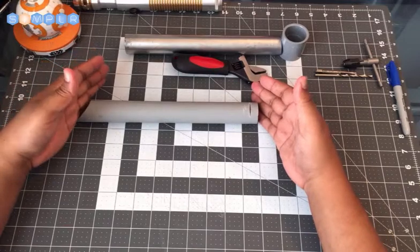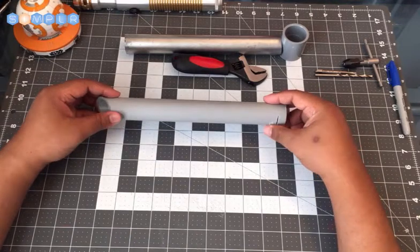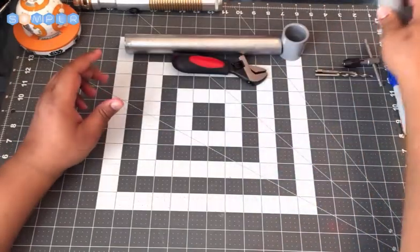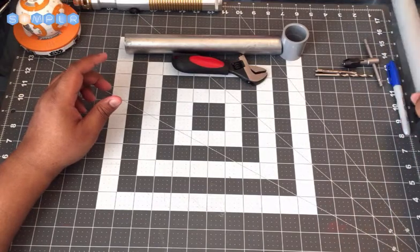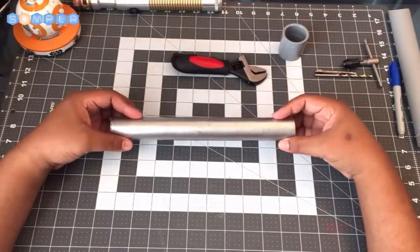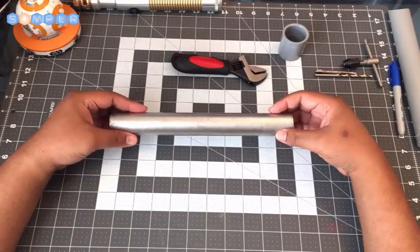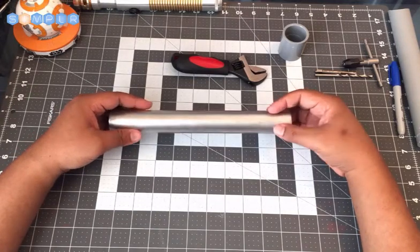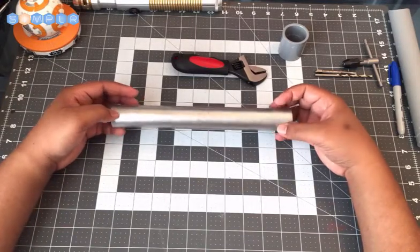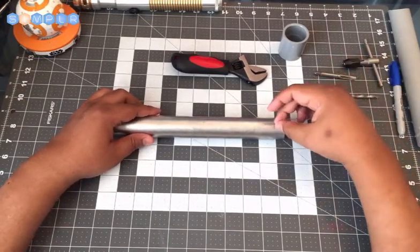You want to cut it down to your desired length — this one I believe is about 10 or 11 inches. After you have your pipe cut, you want to drill the holes. I'm going to use another piece here — this is the same PVC pipe; this one has some coating on it that I added to give it some shine. But here you can see just a standard 10-inch piece, and what you're going to do is drill and tap two holes on either end.